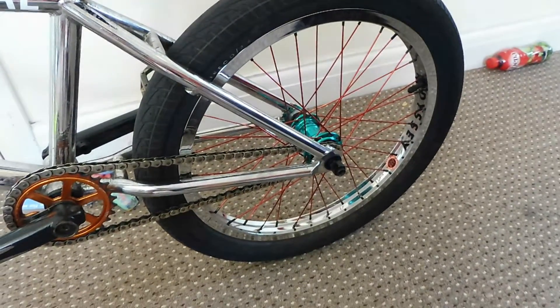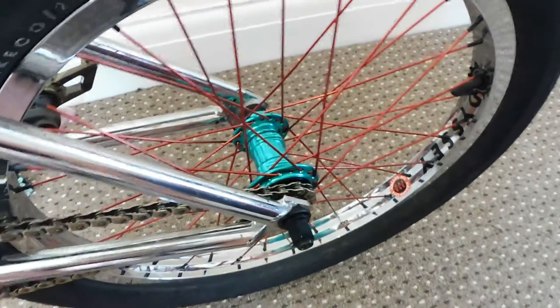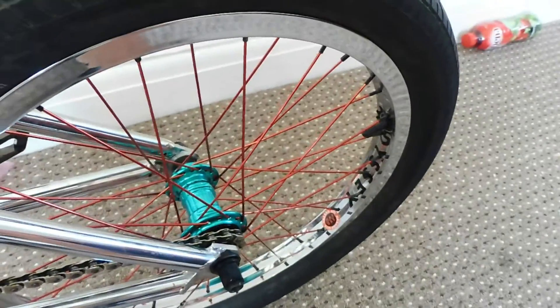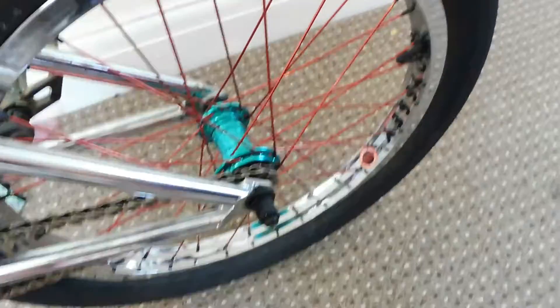So what arrived yesterday is the Profile left-hand drive aqua 9-tooth hub. I've always wanted Profile hubs — they're probably one of the best you can buy right now. The rim attached to it is an Odyssey Hazard Light, the new style. When I went to the park last night, a lot of people thought it looked a bit different. You have to take into account that they do change the style — I did prefer the old style but I'm really starting to like the new one.